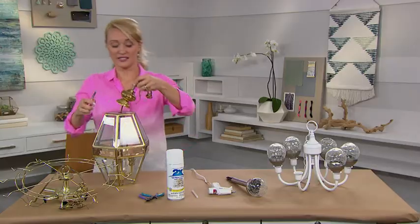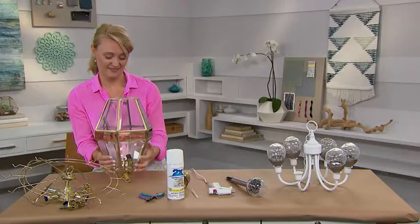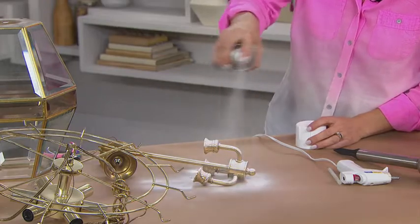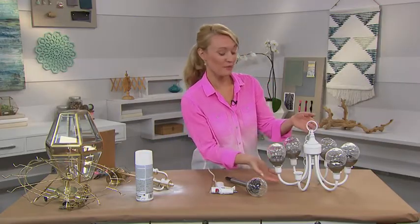Remove any of the wires and hardware from your chandelier. You can also remove the glass shell if your chandelier has one. Once you've removed the wires and hardware, you can give it a nice fresh coat of paint. When you're finished and it's let dry, it will look something like this.